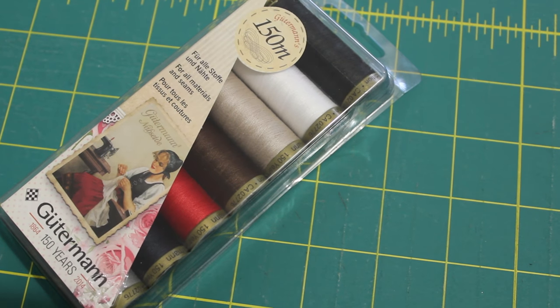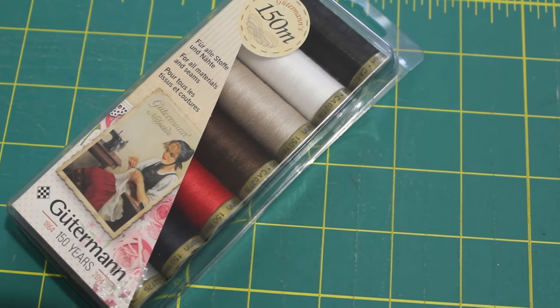I also picked up this packet of Gutermann Threads — their 150-year anniversary packet of threads. It's just basic colours: black, white, cream, browns, reds. This was on sale so I grabbed it because I'll use all those colours when I need them, and for the price it was very good. I love using Gutermann Threads — that's the thread I choose to use and always recommend at work. These ones are 100% cotton.